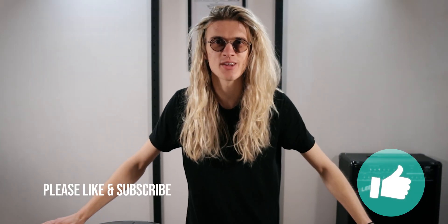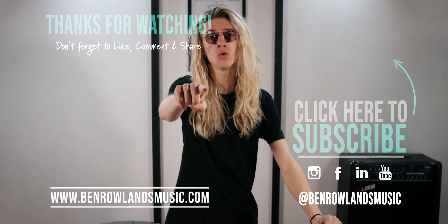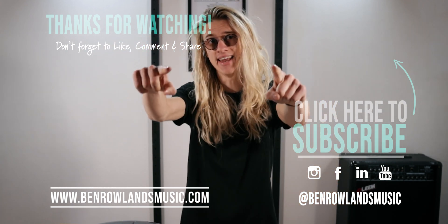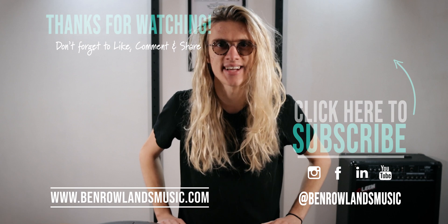Thank you so much for watching, I hope you thoroughly enjoyed the video. If you did, please consider leaving a like and subscribing. This channel is all about live looping — I upload live looping tutorials and performances every Tuesday, Thursday, and now Saturdays. I've been Ben Rowlands, you can find me online at BenRowlandMusic.com. If you want to learn more about live looping, check out this video over here, and I'll see you in the next one.